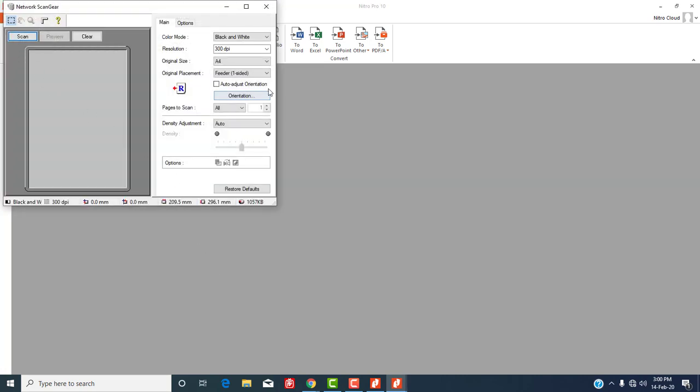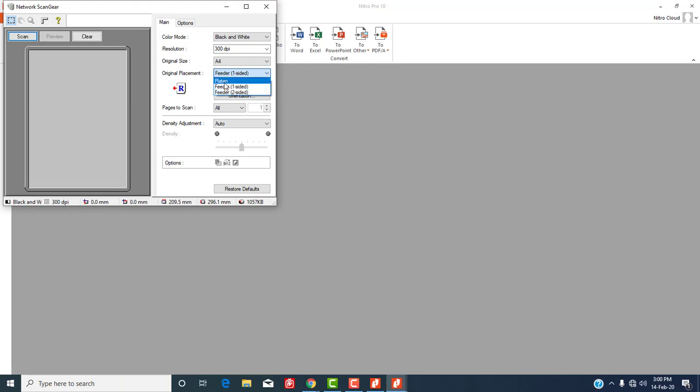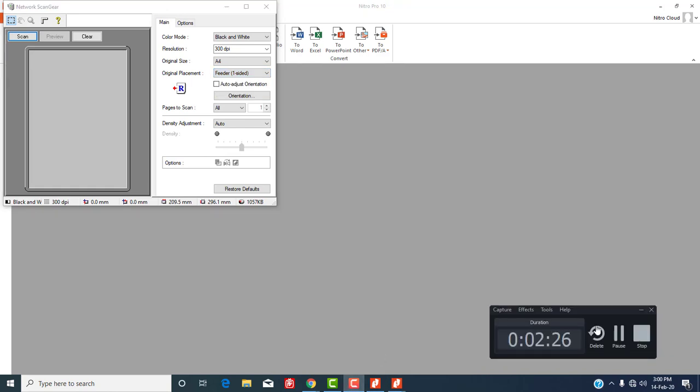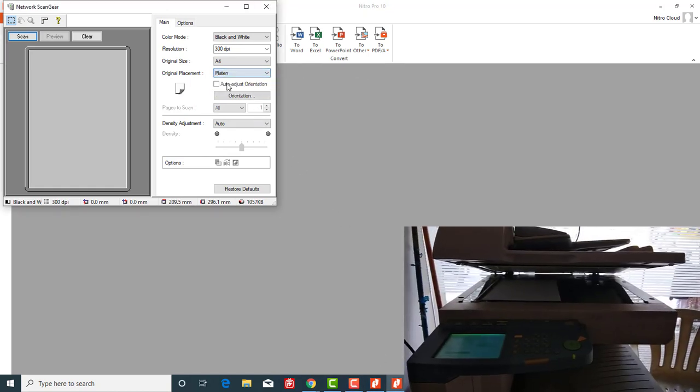Here you can select color mode, resolution, size, density, etc. Select them as per your requirement. I am scanning a document from the printer glass platen. Now click Scan.